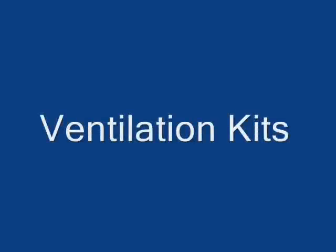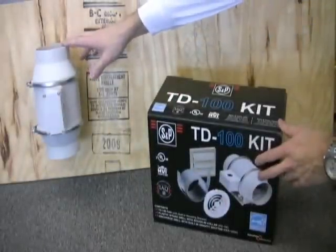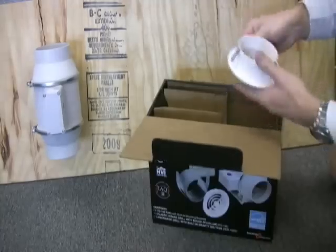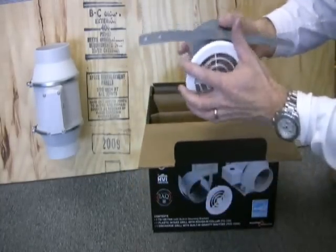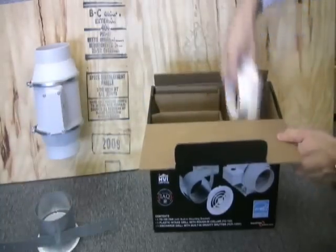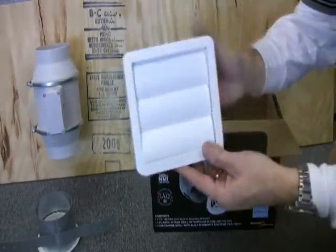We've got some great kits that you can use if you want to get everything you need to create a ventilation solution. This particular kit comes with a TD-100 4-inch fan, an interior grill with a mounting collar that goes above the sheetrock.